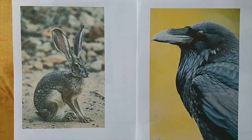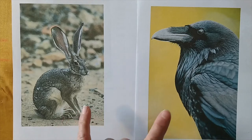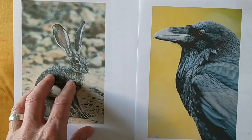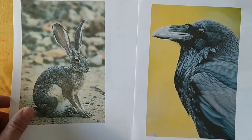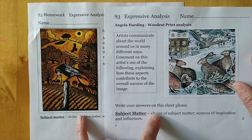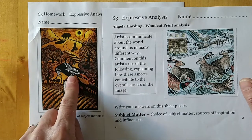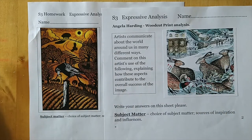Hello everyone, part two. This demonstration is going to show you how to draw a hare. You're going to get the choice between drawing a hare or a bird — it's completely your choice. You also choose the position and how close up. These are just two images I've got from the internet. Now, why are we drawing these two animals? The other class is working on a printmaking unit, and your final outcome is going to be composed of a landscape, an animal — a hare or a bird — and a tree.